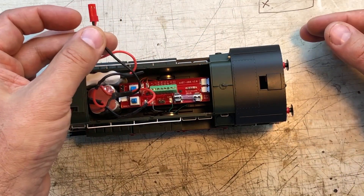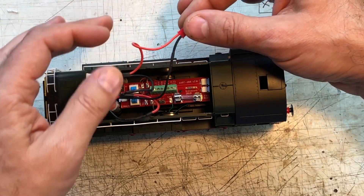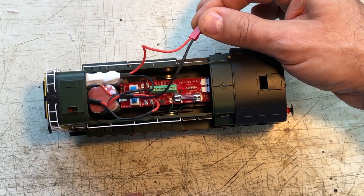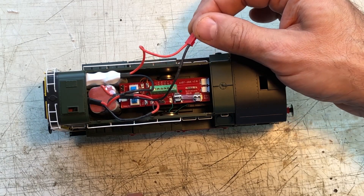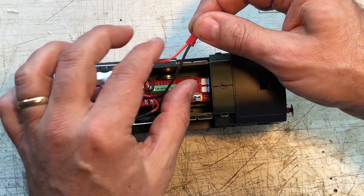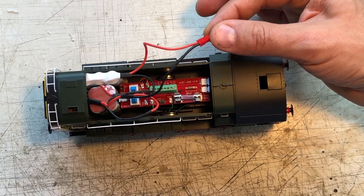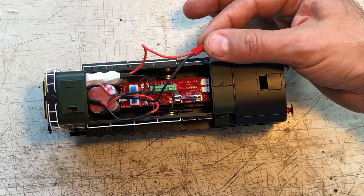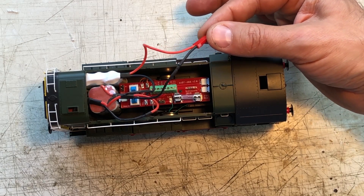So we've got three packs, 4.8 volts each, joined together in series to give us 14.4 volts — which is actually 15.4 volts fully charged. This gives us a decent top speed, but also significantly very good slow speed control with the pulse width modulation drive that the decoder uses.